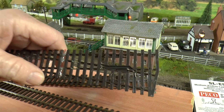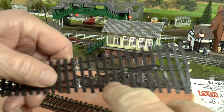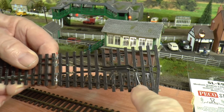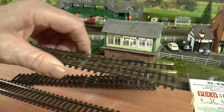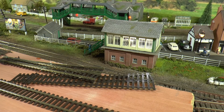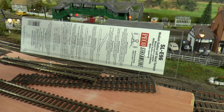That wire-cutting instruction is mainly for when you're using an under-layout points motor, because then you need to run a lead from the point to the motor underneath. I use side-mounted point motors, which I'll show you in a minute. It's a bit confusing with all the different configurations.